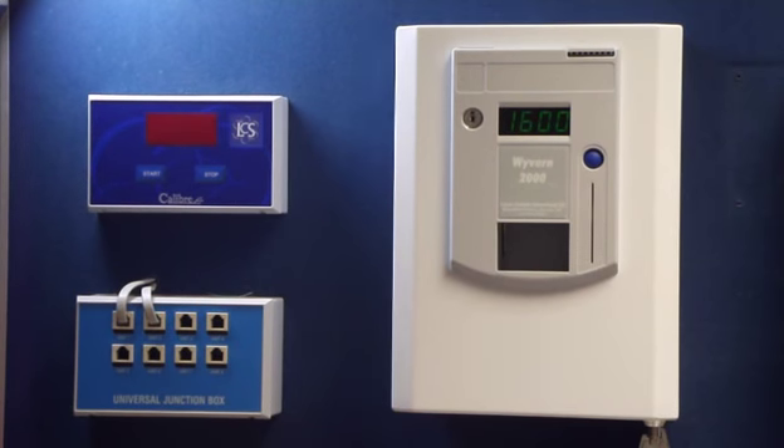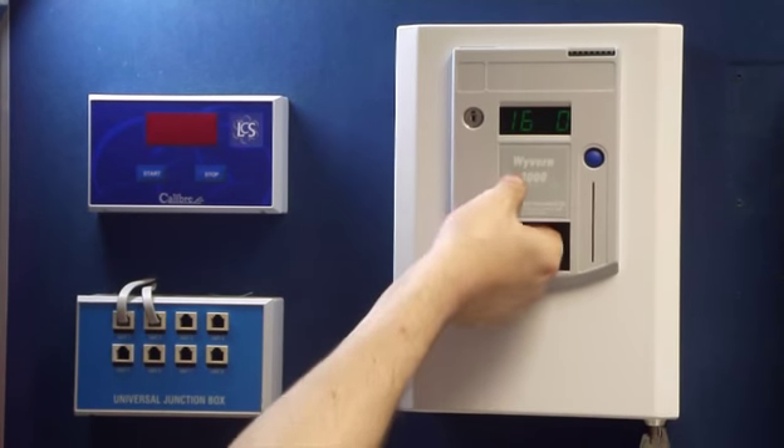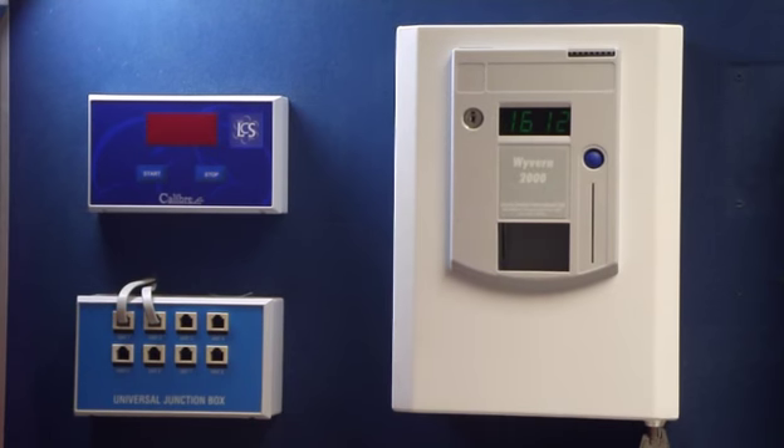To change it, press the left-hand button once, and the middle button once to change the digit to 1. Left-hand button once, and middle button twice to change that to 2.